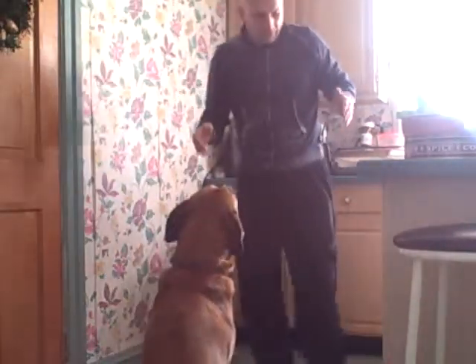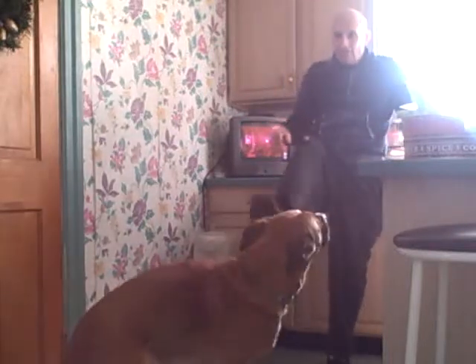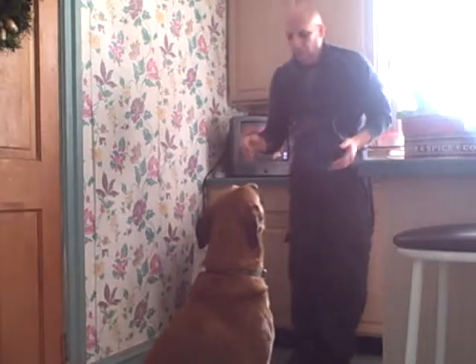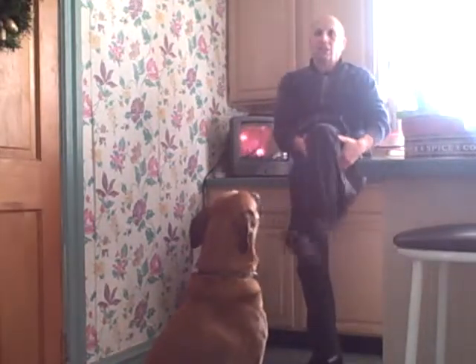Just hit the corner, get your TV on. Pull your leg up, lean against here, and just shake it. That's it — do the other one, pull it up, and shake it.